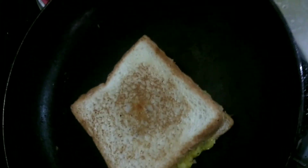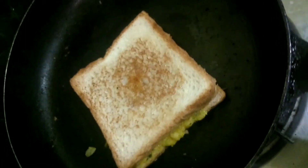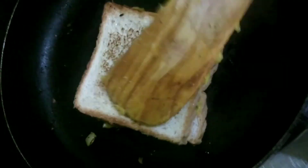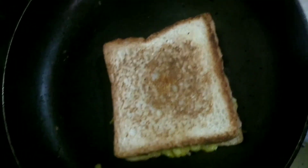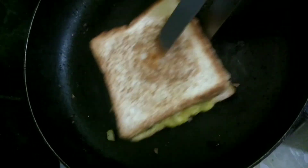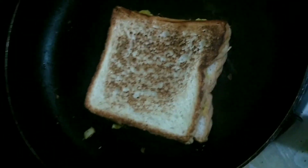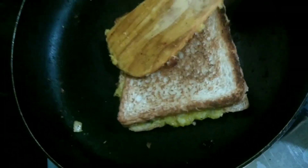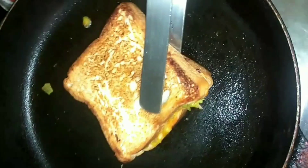I am using butter on both sides of the bread. I am pressing it down. What happens when you press? We have not used a sandwich maker here, so we will press manually. You will get the crunchiness this way — the more you press, the better your sandwich will be, just like using a sandwich maker on both sides.